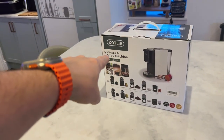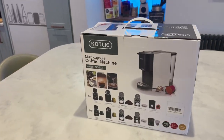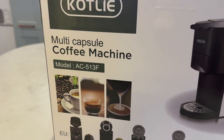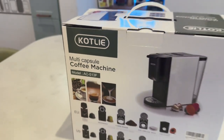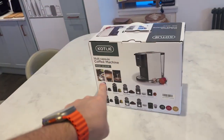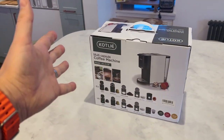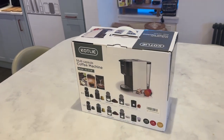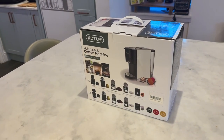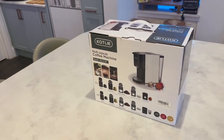Hello and welcome along. In today's video we're going to be looking at the Copley multi-capsule coffee machine, model number AC513F. We're going to be unboxing it and going through everything you get inside. I'm going to spend probably a couple of weeks playing about with it to see how it performs, and then I'll do a full review on what I think of this machine.